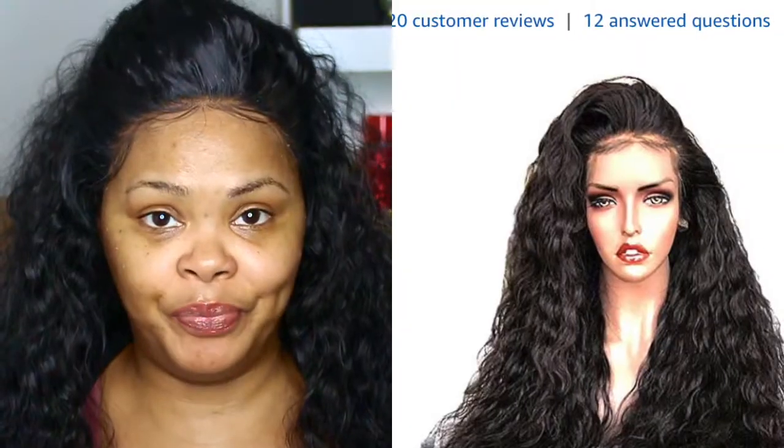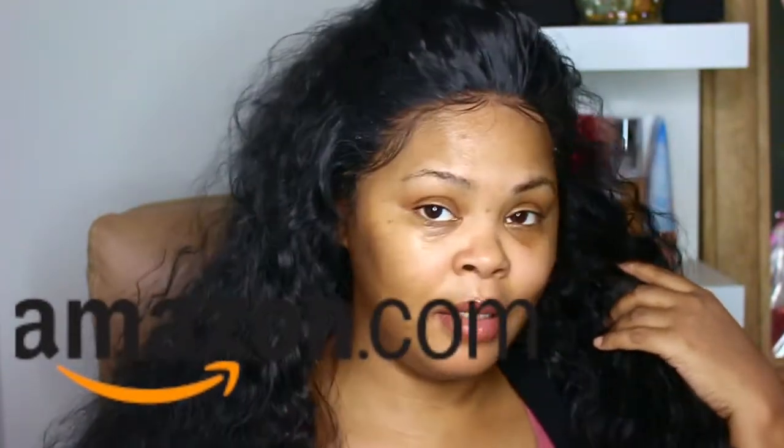I bit the bullet and got an Amazon wig. Let me know down in the comments whether you think this is synthetic or human hair — you be the judge. In a minute I'll tell you which one it is, but honey, Amazon!